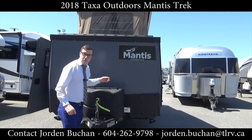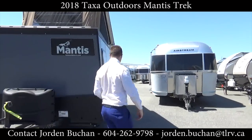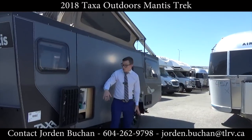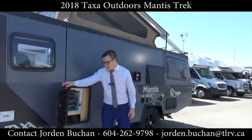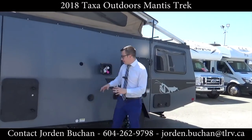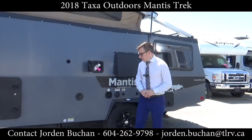They have two 20-pound propane tanks up front here along the side. This compartment right here is for your washroom and how you'll be emptying your black tank. Further along here you have your gray tank drain down there, and your outdoor shower right here.